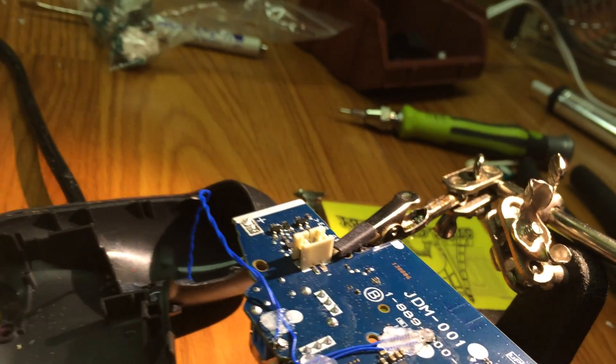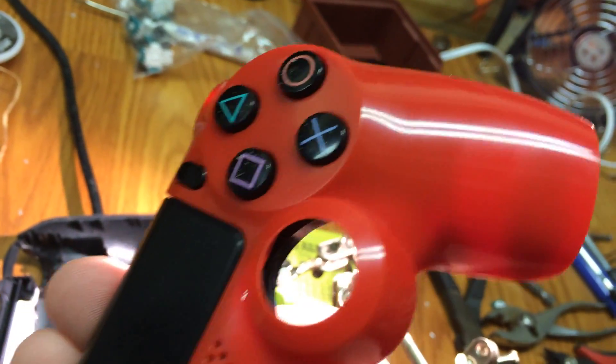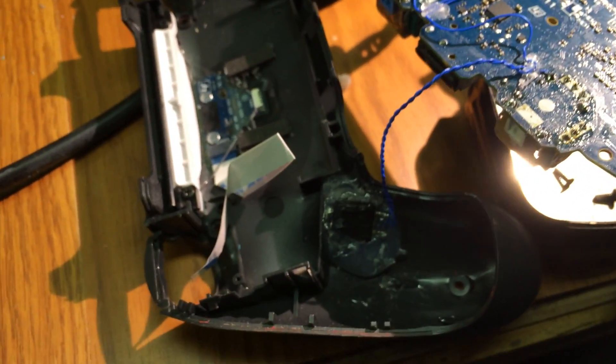I'm putting it back into this hard red plastic shell that came from China. The one I had painted red had some issues, so I just ordered that replacement shell. This should get everything up and running again.